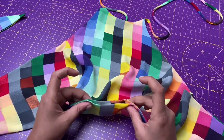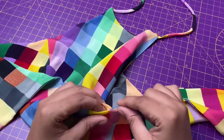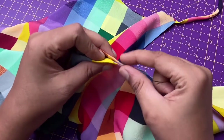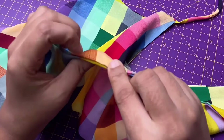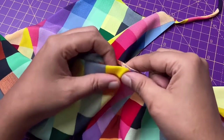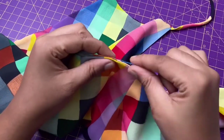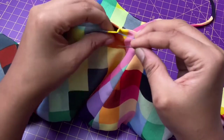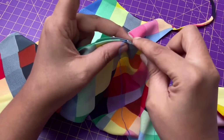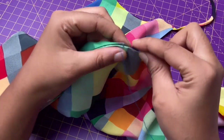Before that, press the seam, then insert the needle with the thread. Then push the needle inside the seam, grab a little bit of fabric, and go to the opposite side. Repeat the same thing till the end and give a knot, then press it again.